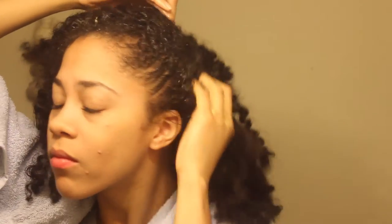Just work it into your hair and be sure to massage it into your scalp. You can't have healthy hair if you don't have a healthy scalp, so make sure that you're really working it in, massaging and promoting circulation, then work it down throughout your hair towards the ends.